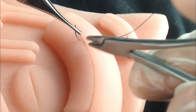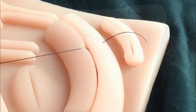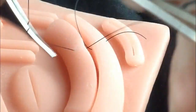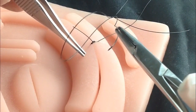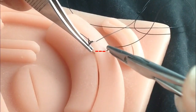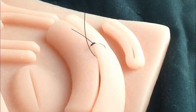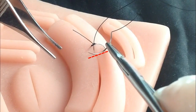We start this kind of suture with a simple stitch. The suture is carried on by introducing the needle in a diagonal line in relation to the wound axis.